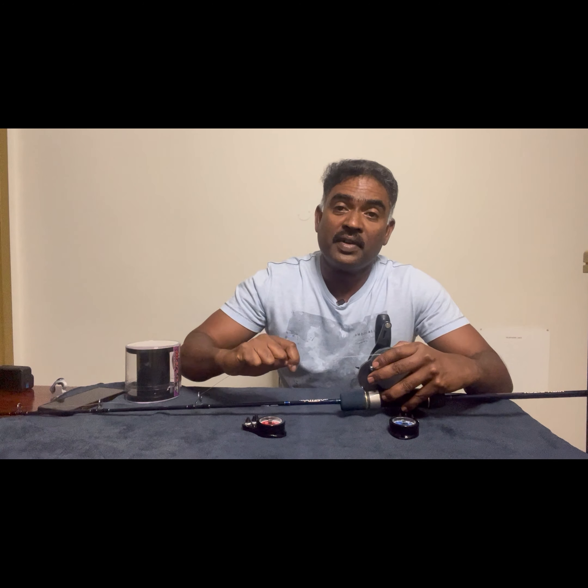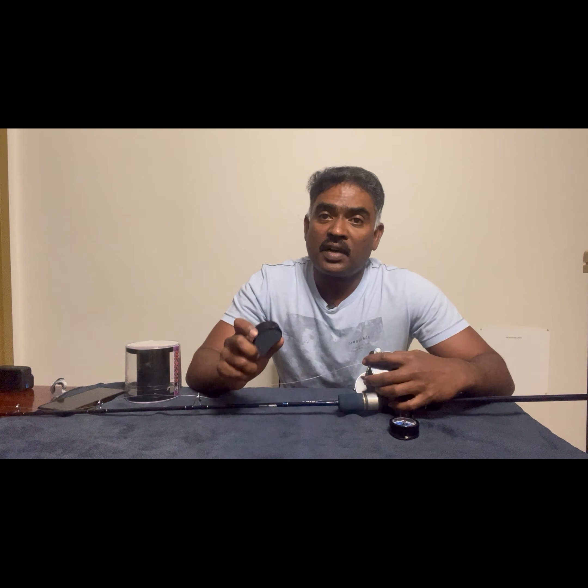Although we use the boost drag checker for setting the drag, as we gain experience we will be able to set the drag by feel. But since I started using the drag checkers, my line has not snapped and I have been able to land the fish every time. It has been very useful for me and I hope this information is useful to you as well. Thank you.